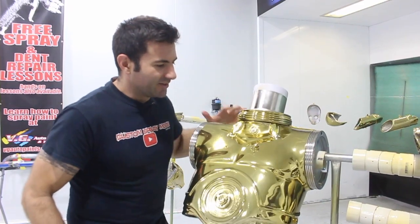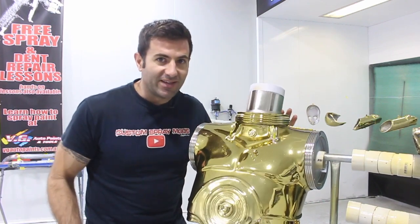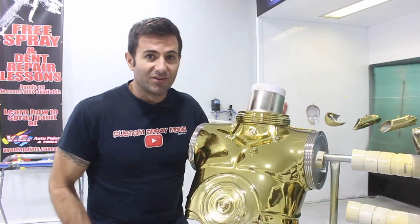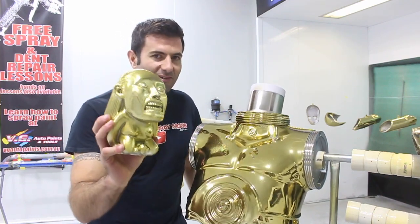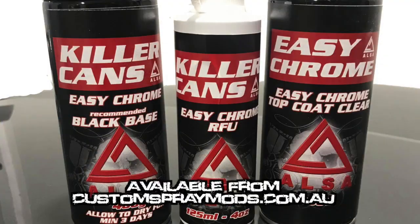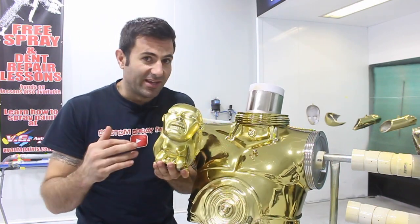Well there you go. C-3PO is all painted in gold candy and clear coated with 2K clear. I did about four coats of candy, two coats of clear and now it's all protected and it looks nice and gold and it's still got that chrome look. So this was nickel plated. Now this is another part that I've sprayed and this was painted with the AUSA chrome paint.